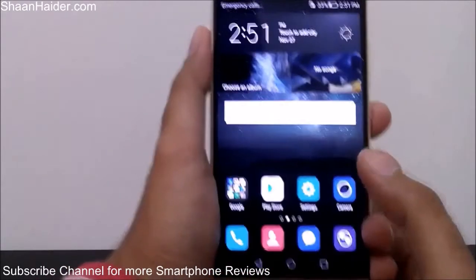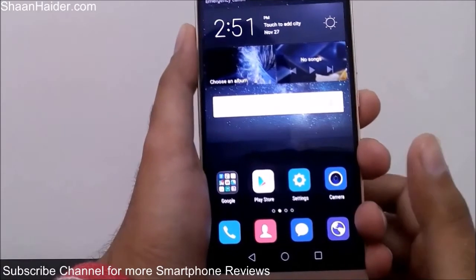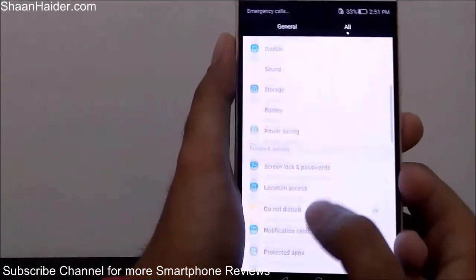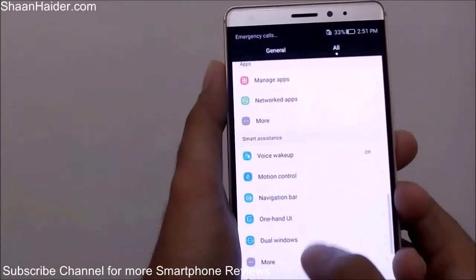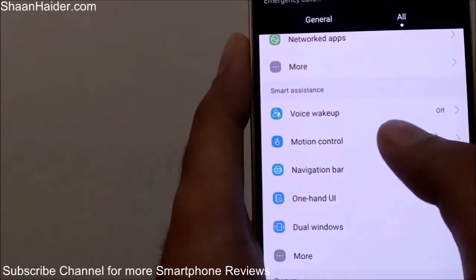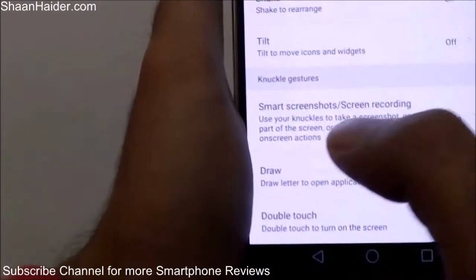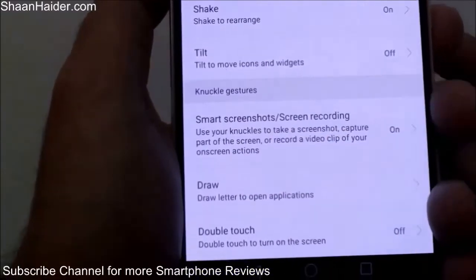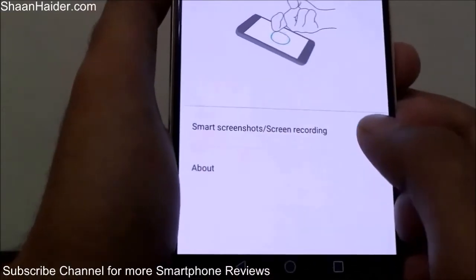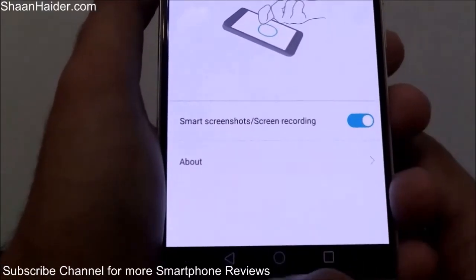The third and fourth methods to take a screenshot on your Huawei Mate S are enabled from Settings. Go to Settings, scroll down to the Smart Assistance section, then go to Motion Control. You will find an option called Knuckle Gesture, which shows two options: Smart Screenshot and Smart Recording. Turn it on if it is off — I already had it turned on.